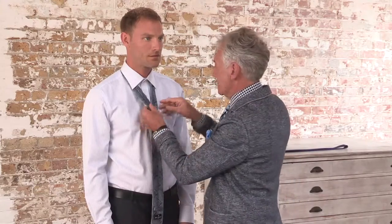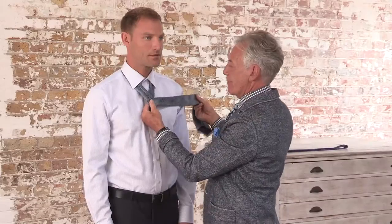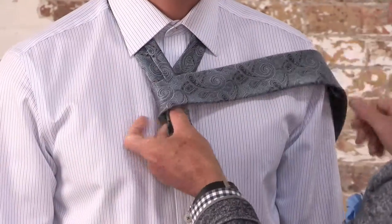The next knot is the four-in-hand, which comes from four-in-hand carriage racing. Same thing, tie on back to front, bring the tie across the front once, and then bring it back again a second time.